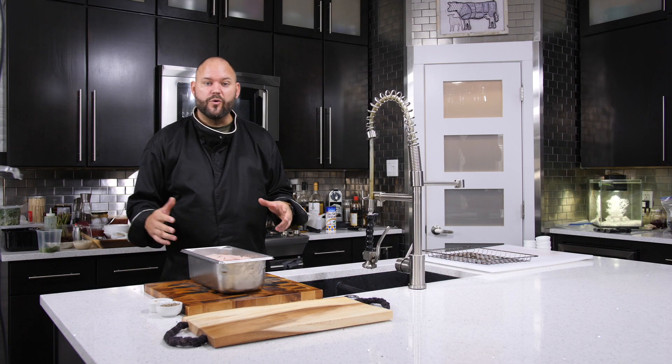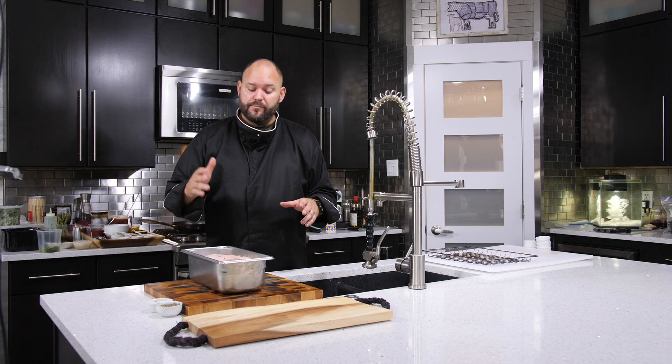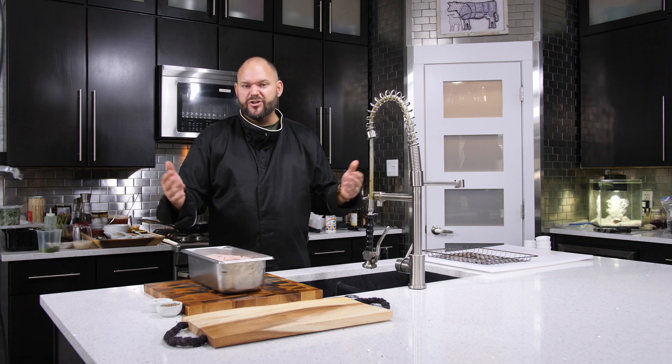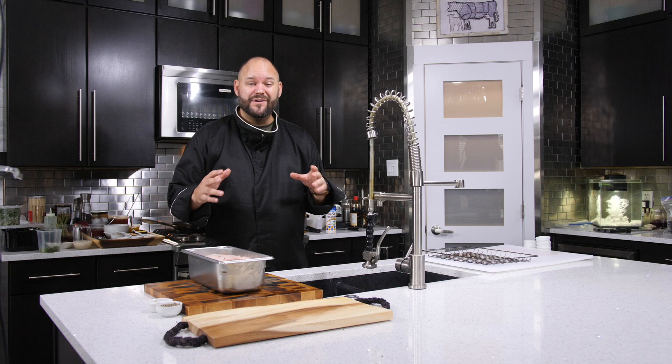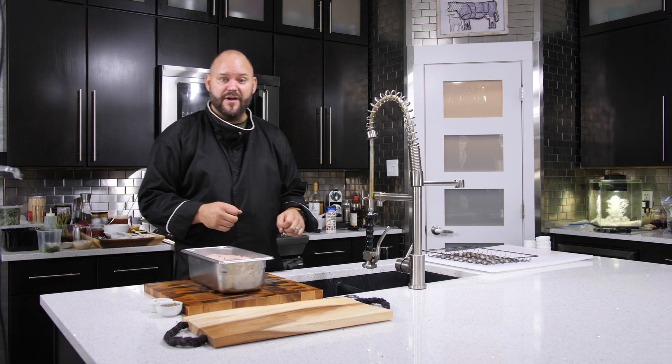Welcome to I Cook She Drinks. Today we're going to prepare a duck — break it down, put it in the smoker for a few hours, and complete it with a nice port wine demi-glaze sour cherry sauce, served with garlic mashed potatoes and mixed vegetables.